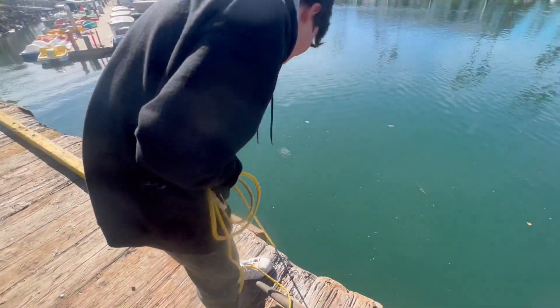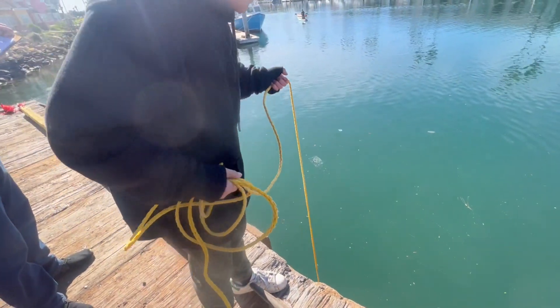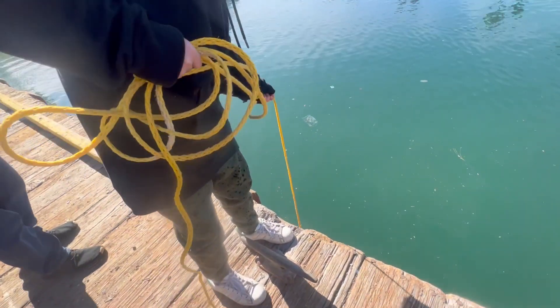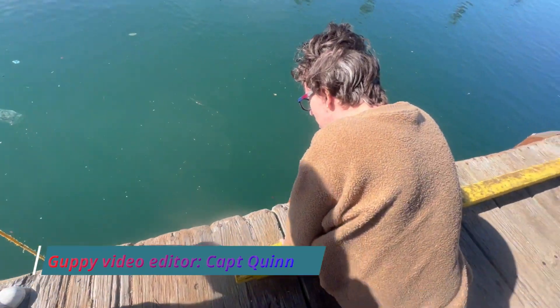All right, let's see what we got — go ahead, pull it up and see if we caught anything. We're throwing this off the back of the learning center. We don't know if there's any life down here; we're just doing this to try it out as a sample. We're going to film it and then Quinn will edit it together.